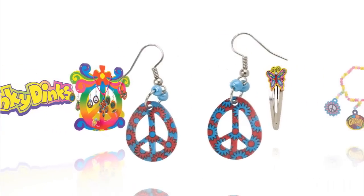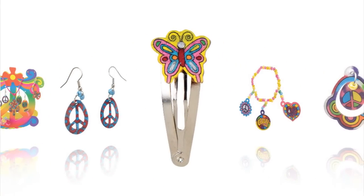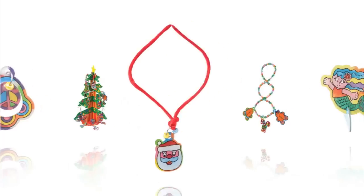Wow! Look at all the amazing things you can make out of Shrinky Dinks! The incredible, shrinkable plastic!